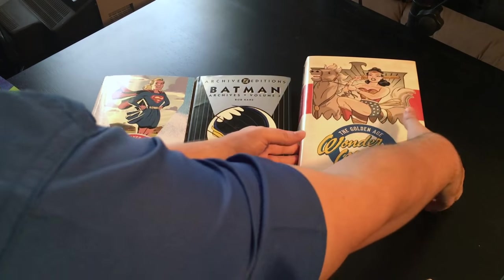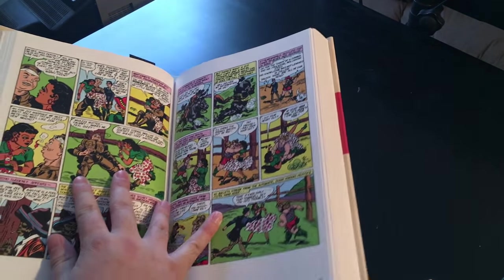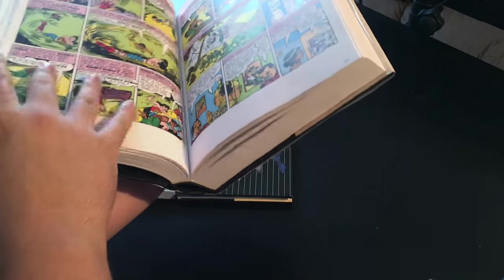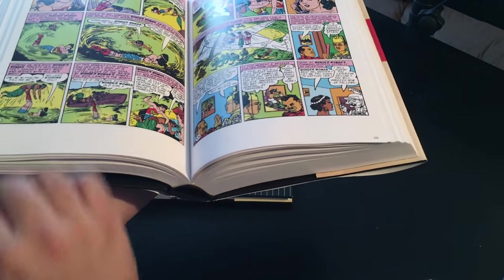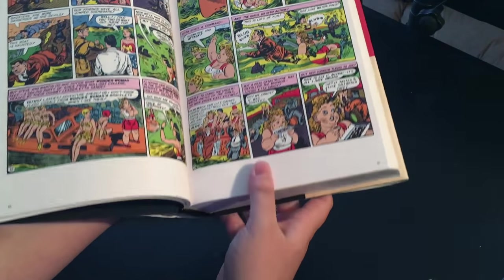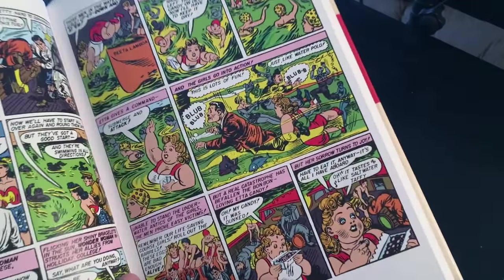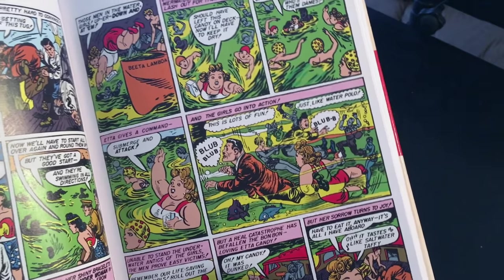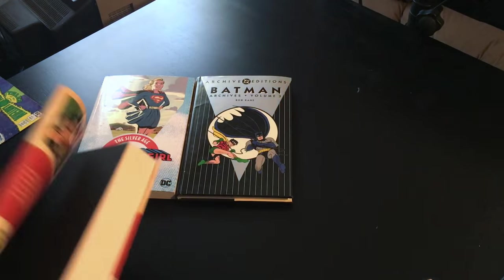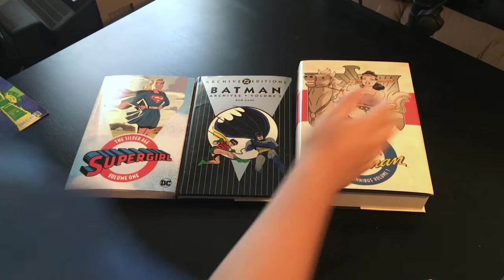Finally, there's this giant tome — the Golden and Silver Age omnibuses. It's not a format I generally like; I find these books to be too large and unwieldy to easily read. But this Wonder Woman book was only $40 and it's got nearly 800 pages, so in terms of value these are really hard to beat when they're on sale. The paper and print quality is very similar to the Archive editions — if there's a difference, I can't really tell. The pages are slightly larger than either of the other two books, which is one bonus, and it also has a sewn binding, which is very nice.